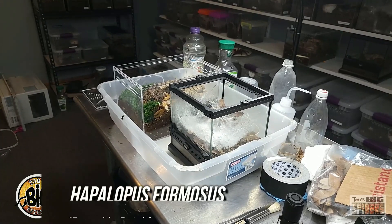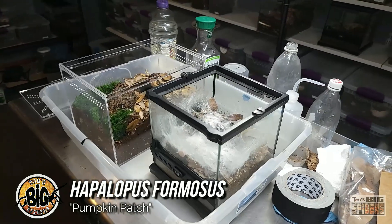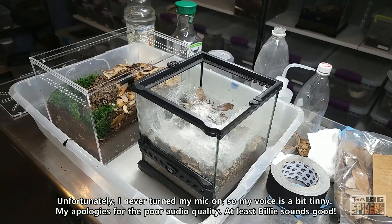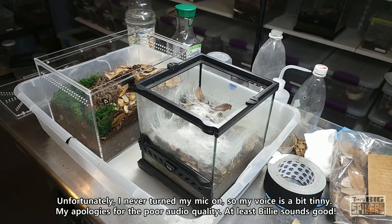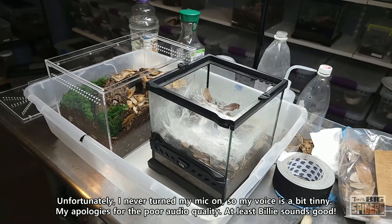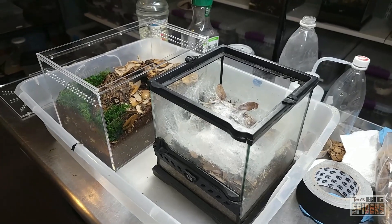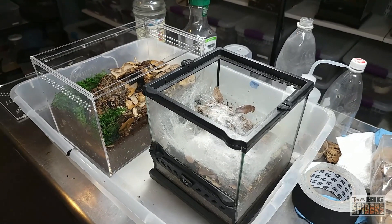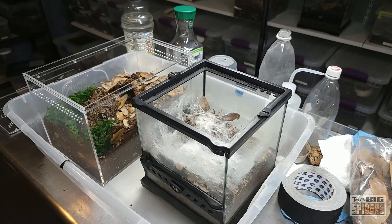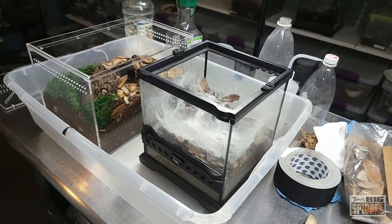We're about to rehouse Hapalopus species Columbia Large, or Hapalopus formosus. For a while, these were in the United States under the name Hapalopus species Columbia Large. Although many suspected they were Hapalopus formosus, we weren't quite sure. A lot of times in the hobby, people find stuff in the wild and they're not sure of the exact species, so they don't rush to call it a certain species name. But I think a lot more folks now in the U.S. are selling them under Hapalopus formosus — known by the common name, one of my favorites, the pumpkin patch. Adorable little spiders.